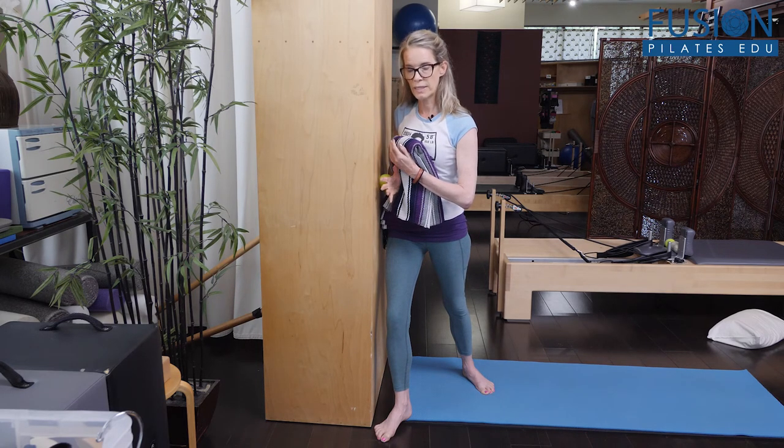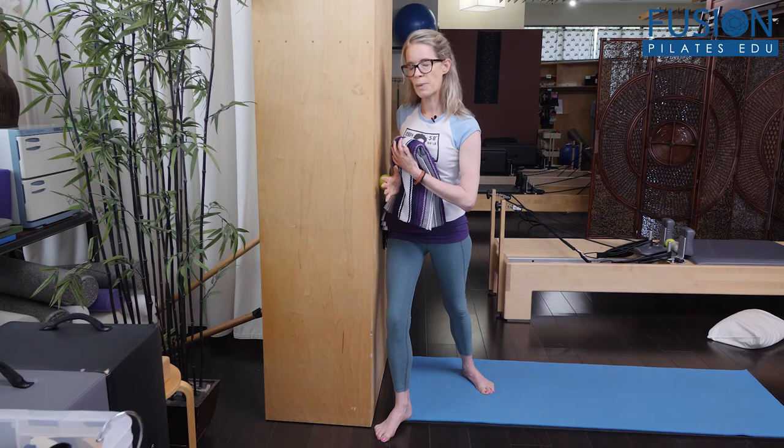Remember, as you're doing any release work, we want to soften around the spot that we're releasing, but we want to be our own first-person expert and release above and below the ball. So we have to pay attention to how we're holding our head, neck, shoulders, pelvis, legs, and feet here as we're opening our forearm.